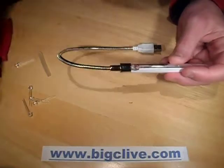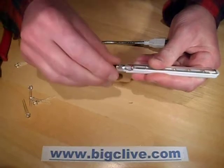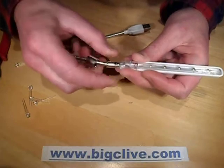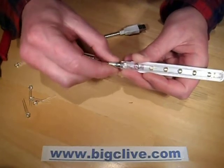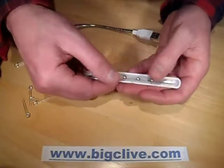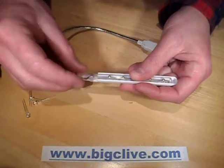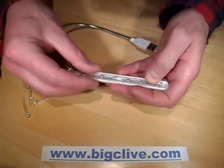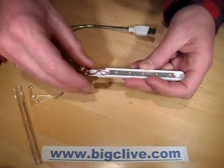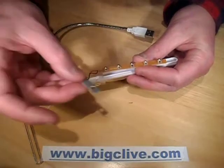Disassembly of the case of this particular type of light involves taking this bush and twisting it off. Then if you twist where the flexible gooseneck goes in — it's got a notch in it for alignment — you can remove it. Then this plastic front cover slides back just a few millimeters to the point where there are notches cut into the side of the case, and it will then just lift out.